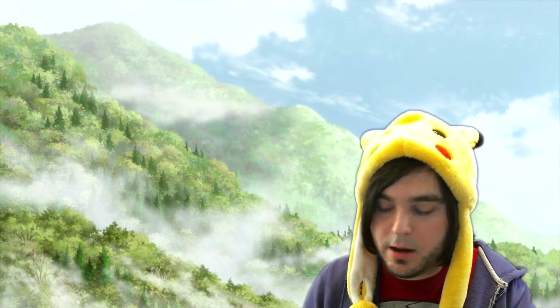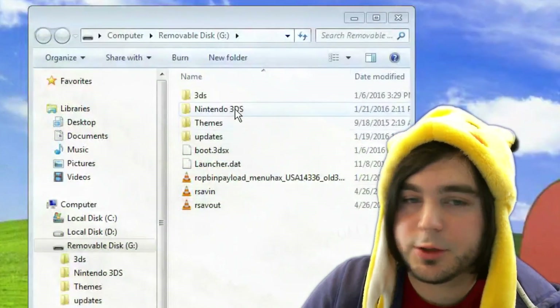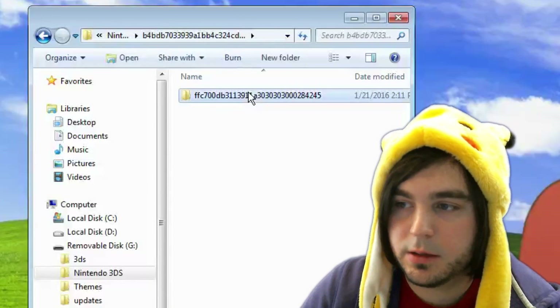Take your SD card out of your 2DS or 3DS and put it back into your computer, then open the SD card folder. Go into the 'Nintendo 3DS' folder — you may see folders with gibberish names, just keep going into them until you find a folder called 'extdata,' and enter that.